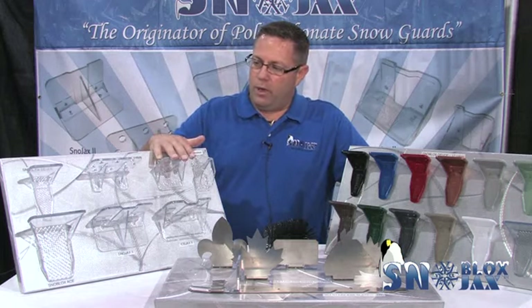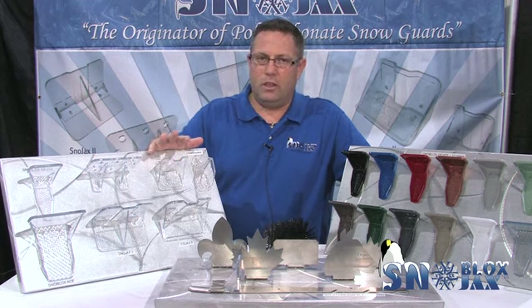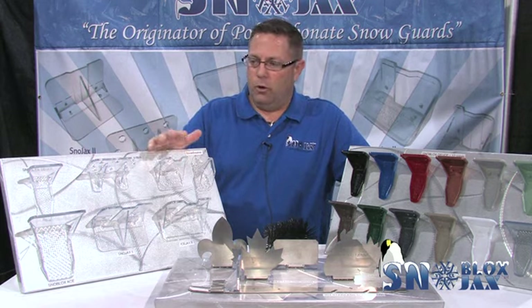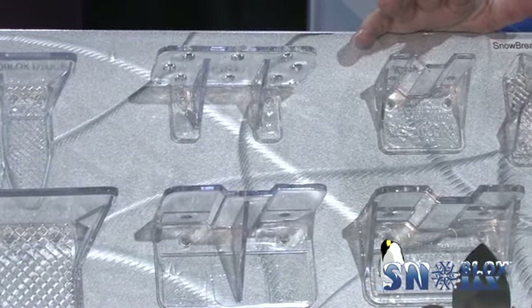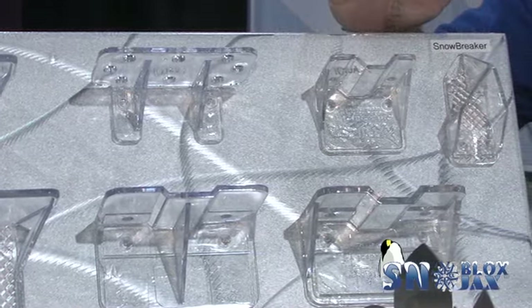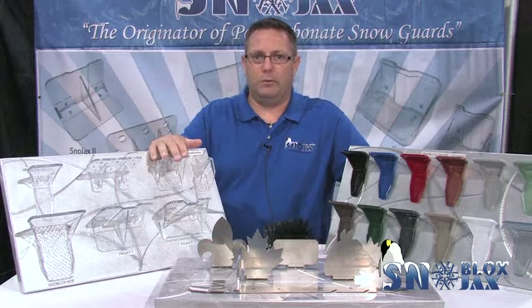Our snow guards are only manufactured here in the United States. Everything you see here is designed in the U.S., made in the U.S. Highest quality — 100% virgin polycarbonate goes into our guards. There's only one set of injection molds in the world that can make these guards, and we have them. We do not private label for anybody, so everything you see is exclusively sold through us, made by us, and definitely not imported.